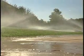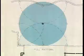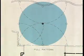These heads are matched precipitation pop-up sprinklers. This means you will have even water coverage over your grass area, and one quarter, one half, and full pattern sprinkler heads can be piped together.